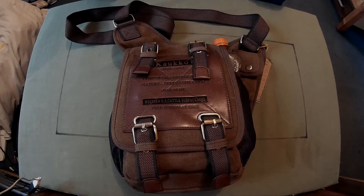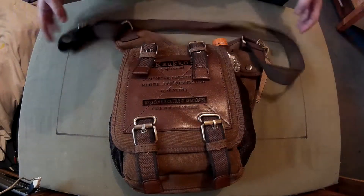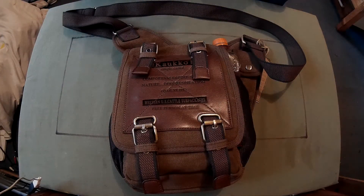It's about 15 quid and it's a sling bag — a single strap that goes over your shoulder, across your body, and then sits on your hip.